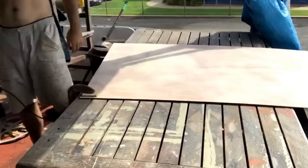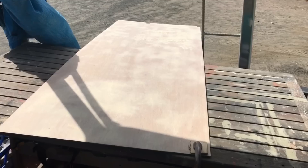Done - we are ready to two-pack this and start getting it all smoothed up.